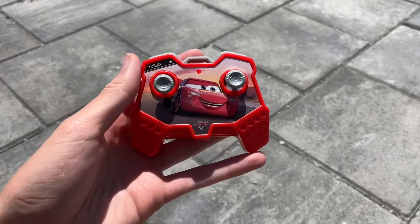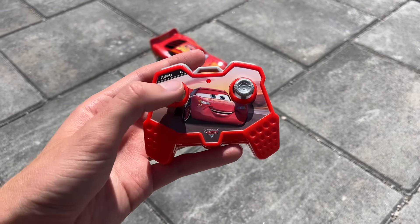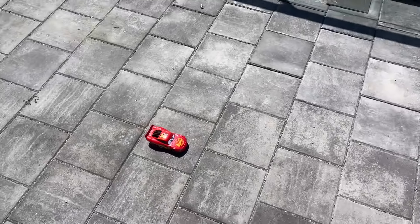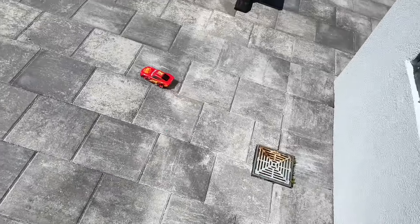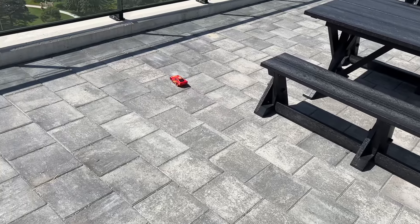All right, now I've got it ready to go. All you need to do is press this button within 17 seconds of turning him on — that's why he wasn't working too good at the start. Let's see how he goes though. Oh no — he crashed! Poor McQueen.